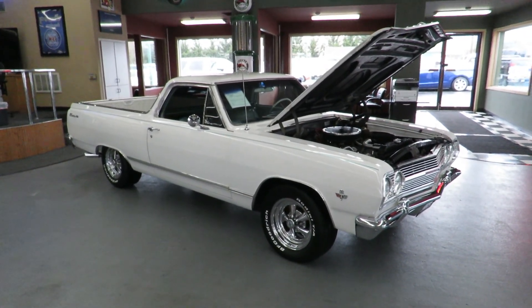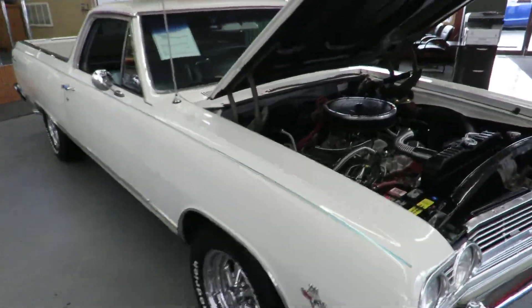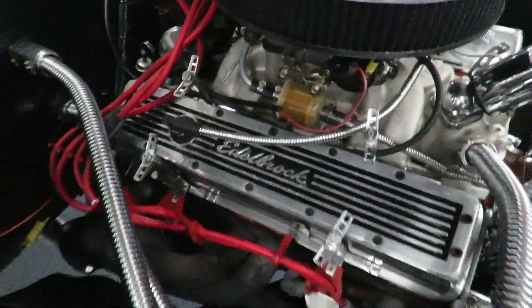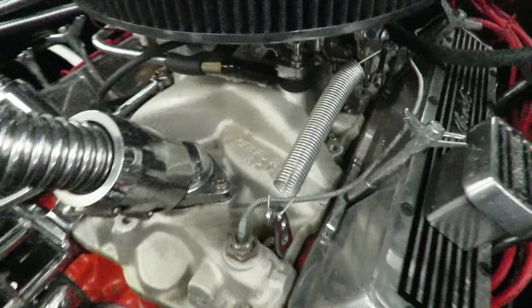Here we go Steve, 1965 Chevelle El Camino. Here's our 283. Power brakes and power steering.